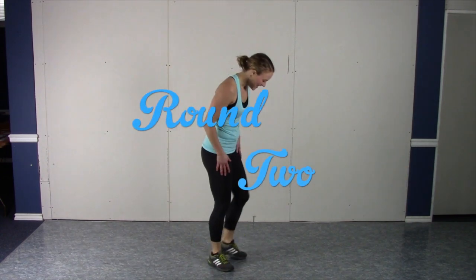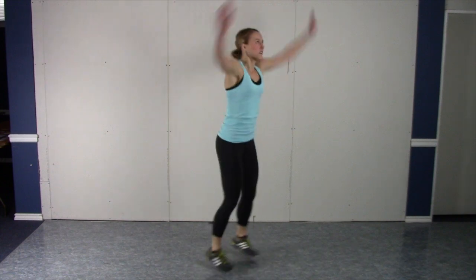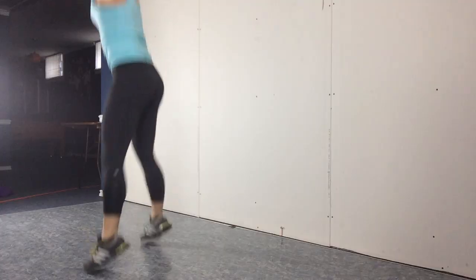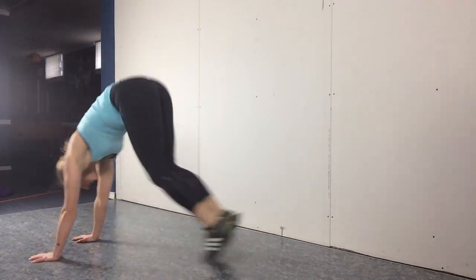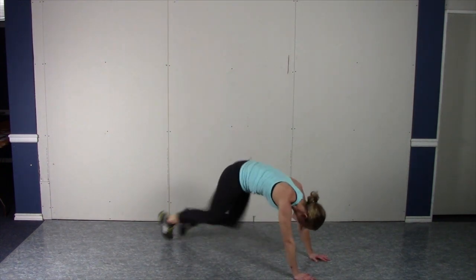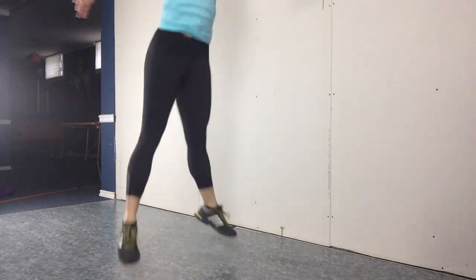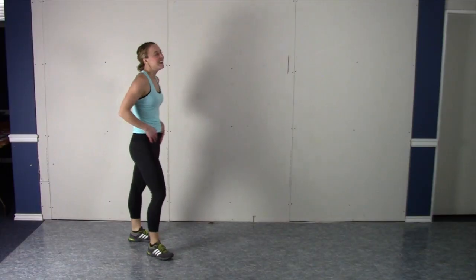Halfway done, all right. Oh, my legs are really starting to feel it. You really should be this tired at the end of four minutes. Oh my goodness — short and sweet, and I guarantee you are going to feel it.